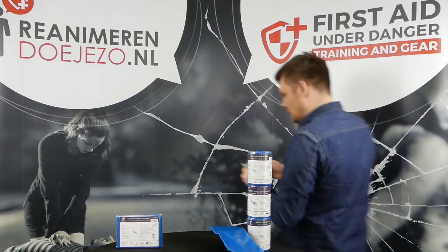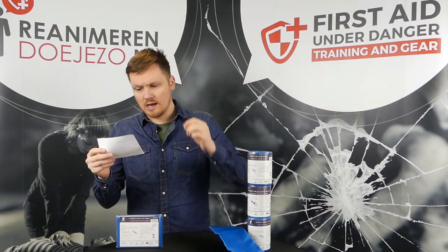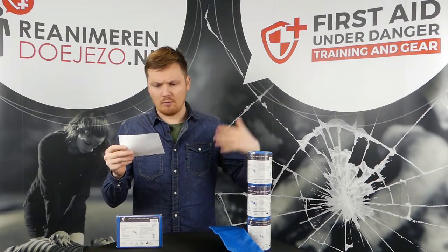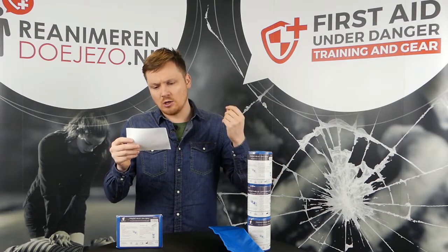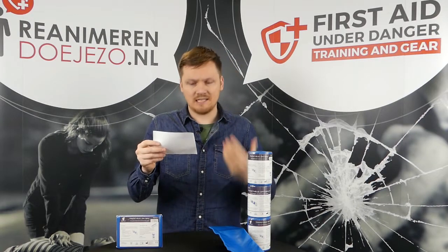As marked on it: it's waterproof, latex free, lightweight and compact, reusable, and can be secured in place with tape or a bandage of choice. It has closed cell foam, which means you can simply clean it up and disinfect it.